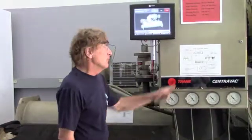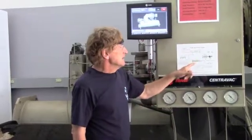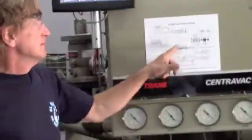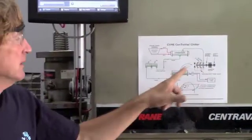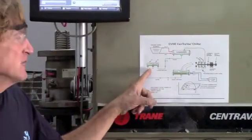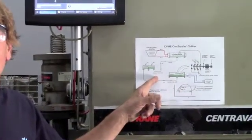Today we're going to look at a Trane centrifugal low-pressure chiller. If you take a look at the diagram over here, you'll see that we have an evaporator, a condenser, a compressor, and an economizer. All of these work together to provide us chilled water.